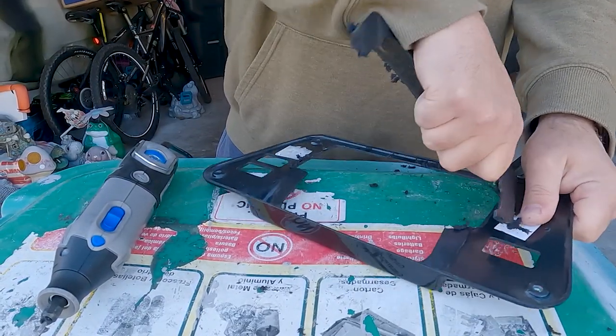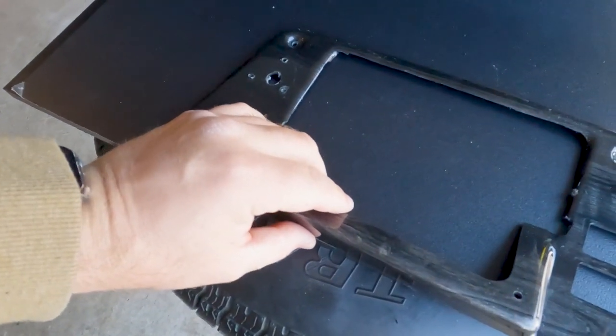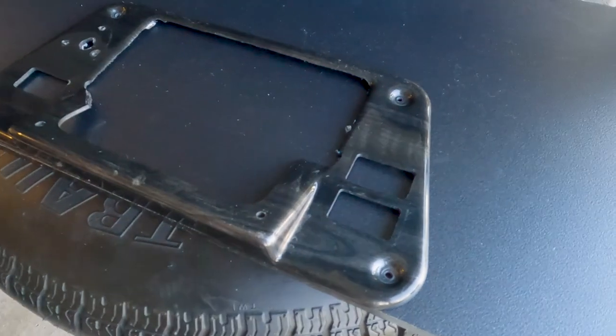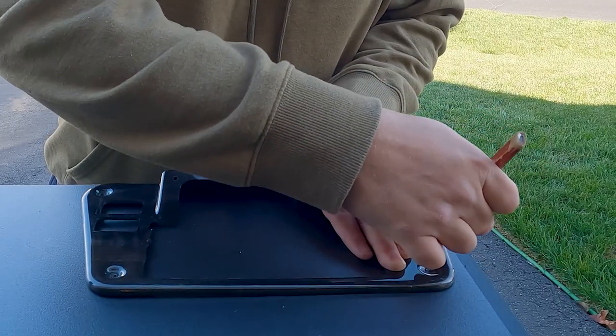Let's see how that works. It's a nice flush, even mount now, so it'll be a lot easier to trace out this shape and get it exactly right on this board. Now we're just going to play follow the lines and trace out our shape.